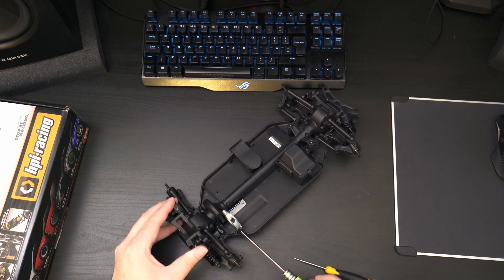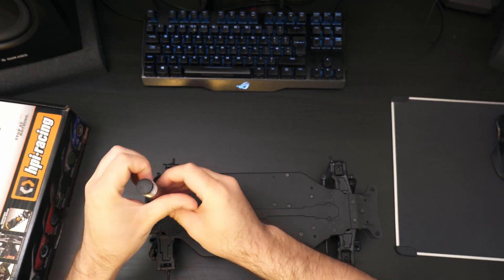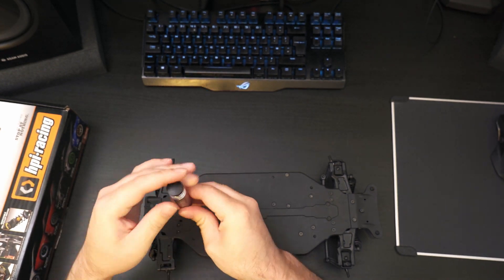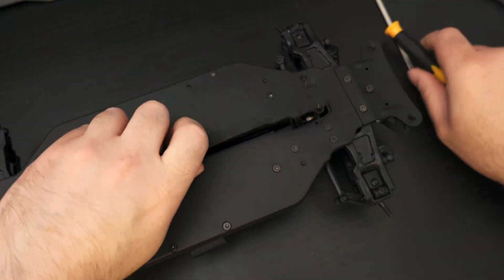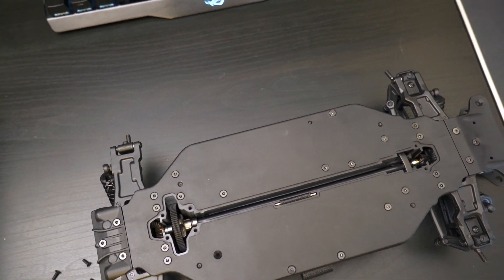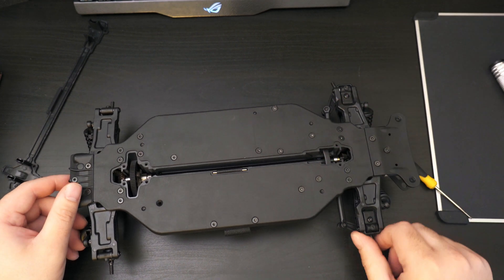Something a lot of people talk about is accessing the drive shaft from the bottom. After pulling those screws off you can see you have good access to the main prop shaft, and it looks like you just need to pop out this steering linkage in order to pop the whole drive shaft out.